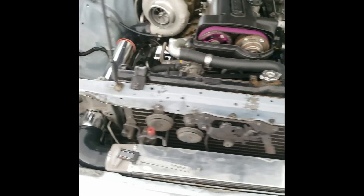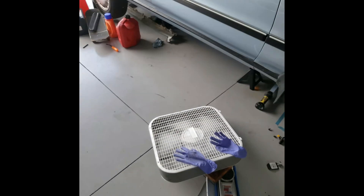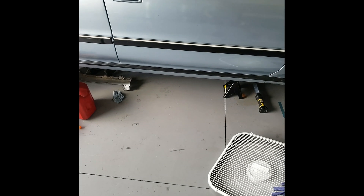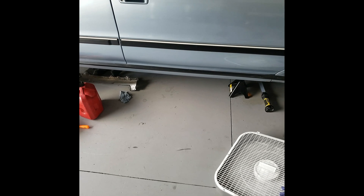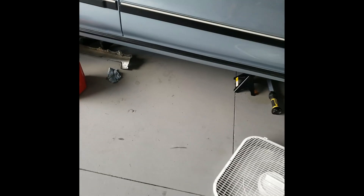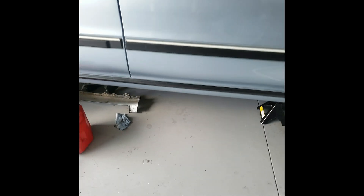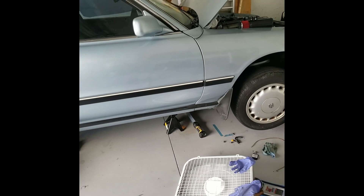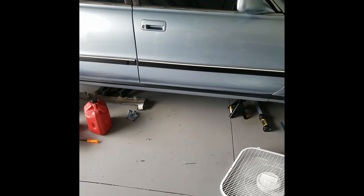Right now I need to get the speed sensor on. I need to remove one of the rubber mounts on the mount - it's not able to screw in with the mount in the way. So I'm going to take that mount off and get the speed sensor on. I also have an oil leak I need to find, but one step at a time - let me get the speed sensor on first.